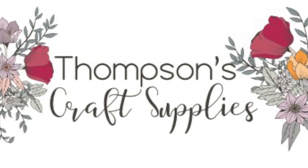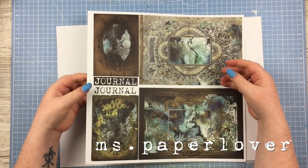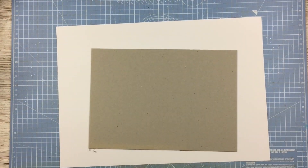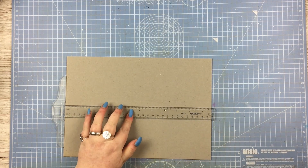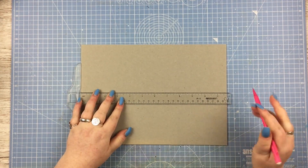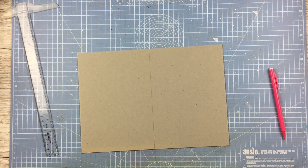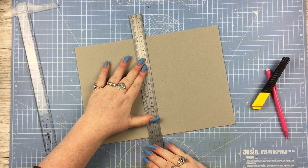Hello everybody! In this video I am going to be making a mixed media journal cover with you using bits from my November design team kit from Thompson's Craft Supplies, which featured the AB Studio Carry Me Slowly paper pack. There's a paper in there which is basically designed to become a journal cover and being a journal maker myself, I just couldn't resist. I'm also going to be making for the first time on camera a curved spine journal.